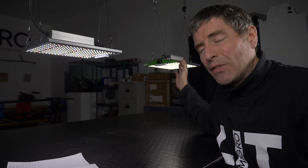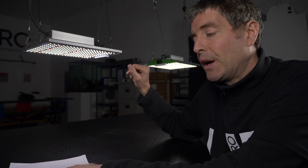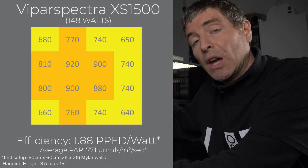I'm going to show you the difference between the P1500 and the XS1500. The XS1500 has a pretty good efficiency. I tested it in the 2x2 at 37 centimetres hanging height, which is just about midway in terms of their recommended hanging heights between 12 and 18 inches. I got a good result — it's 1.88 usable PPF per watt, micromoles per watt, which is a good solid result.